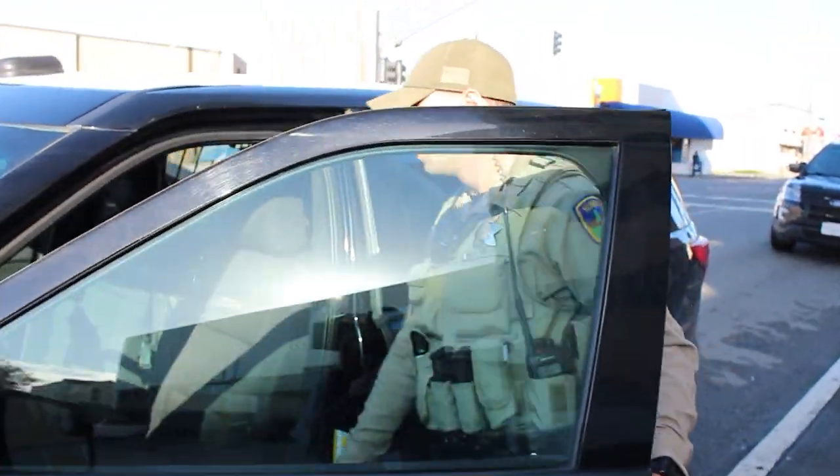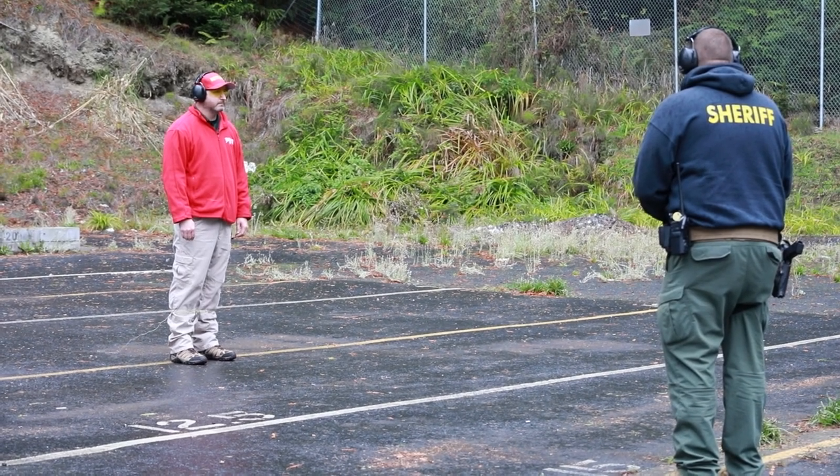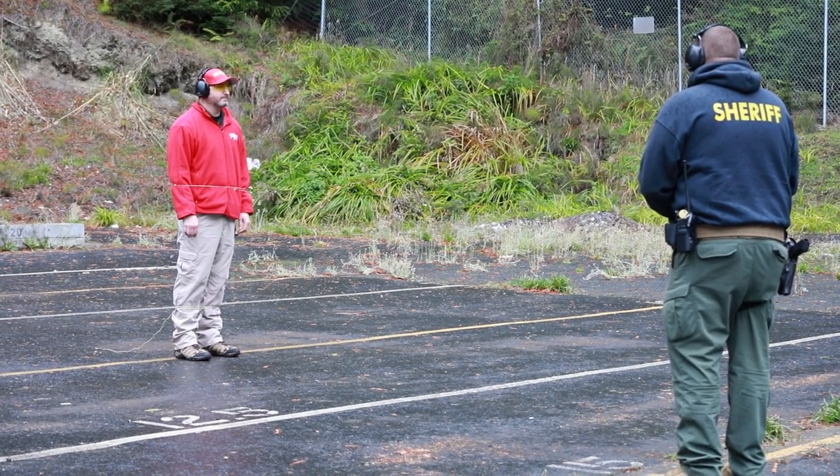Deputies work oftentimes solo or their backup is 15 to 20 minutes away. So it's so important nowadays that we provide the use of all this technology and training to make sure deputies have everything they need to keep our community safe. The sheriff's office is really pushing to give us the tools to make our job safer and easier, and it's really just a great tool to have in our department.